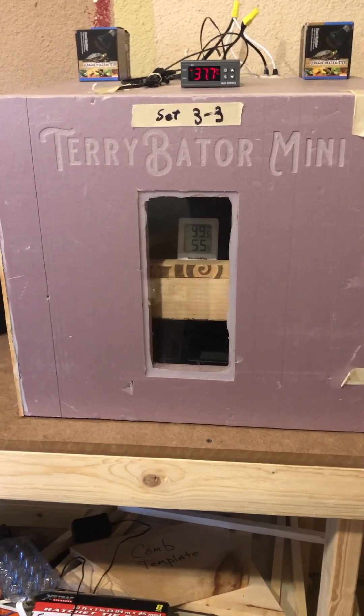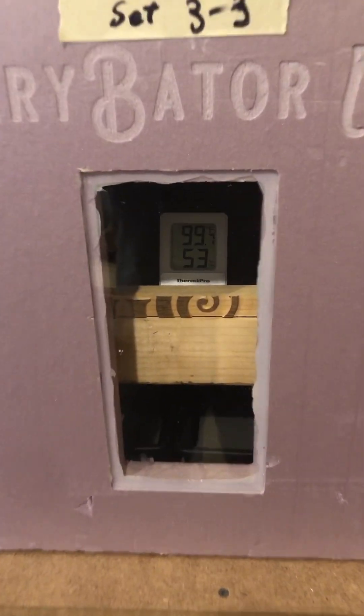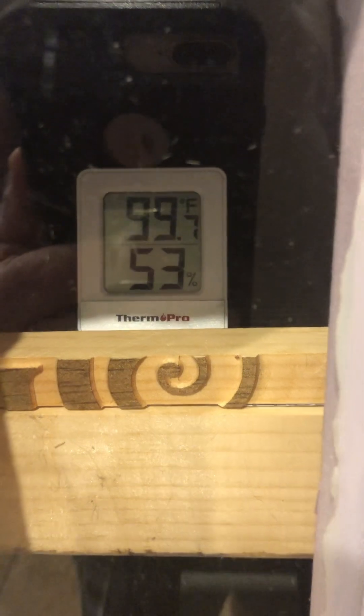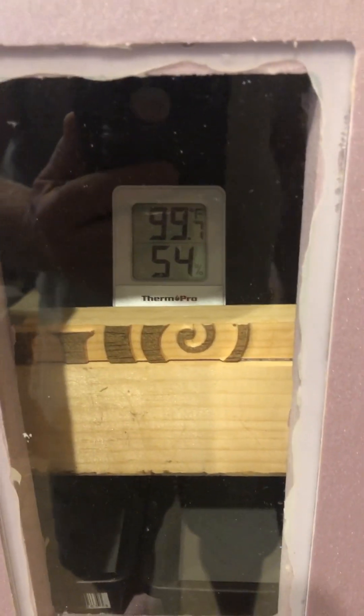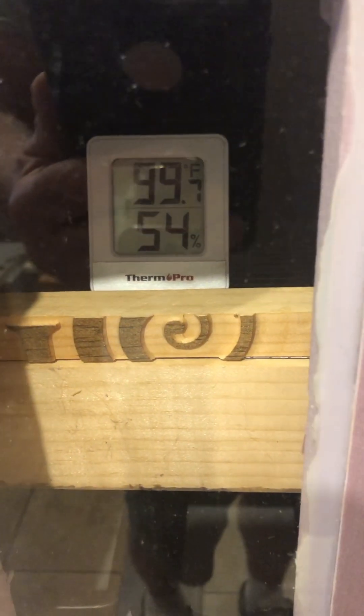Quick update on the incubator mini - this is the first test hatch in the mini since we changed the format from Fahrenheit to Celsius and switched over to the new reptile heating elements. You can see I've got some eggs in there in the hatch down.